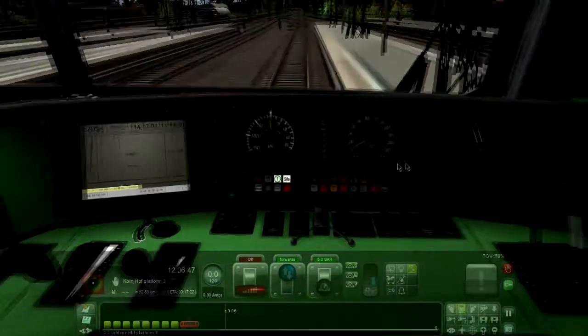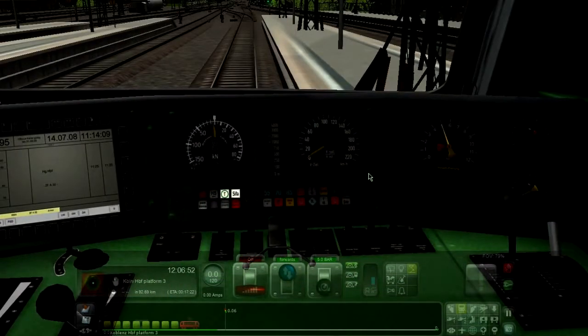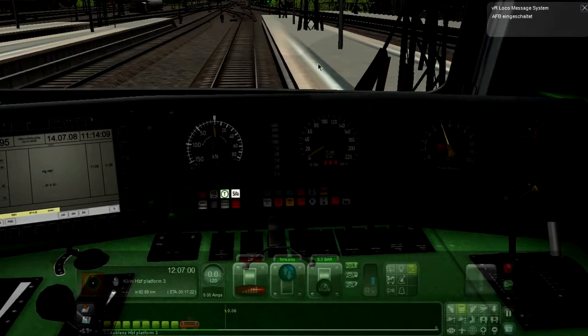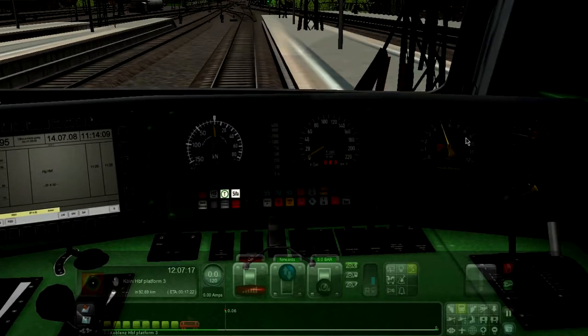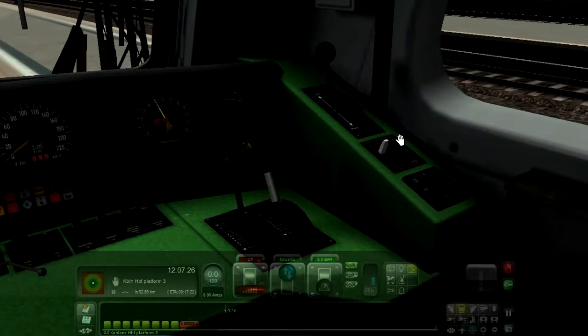That's it, we are ready to depart. But before that, I want to switch on the AFB. The shortcut is 5 then A. You will get the message AFB — the speed limit is 120, but I'm just going to set it to 90 because I know the speed limit will drop down to 90 in a few. So we're pretty much ready for departure — just accelerate and sound the horn twice.